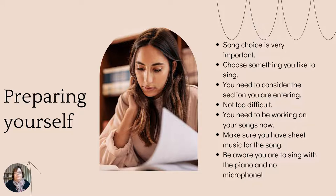Preparing yourself for the Eisteddfod — it's a different thing from just a concert or other competitions. You need to be very careful about your song choice. It's very important that you choose carefully. Choose something you like to sing, and make sure it's something you can handle. You also need to consider the section you're entering. Some sections just say vocal solo, meaning you can sing any song you like. Some have music theatre, Christmas carol sections, and I think there's a jazz and a country section as well. In open sections, some ask for an Australian composer.